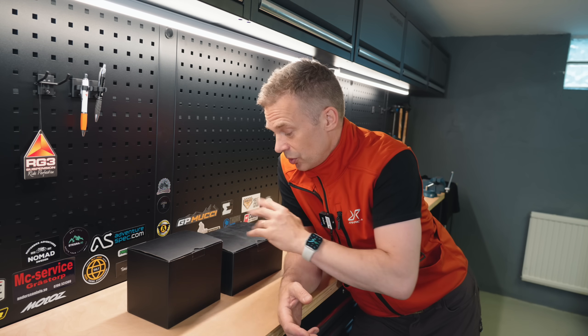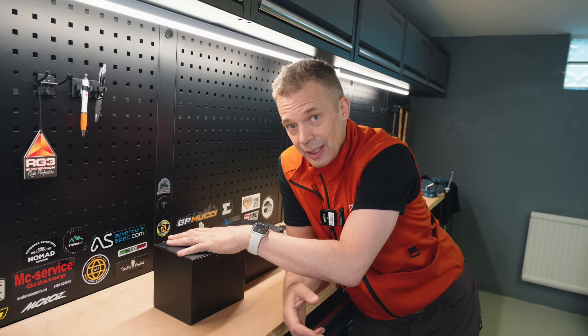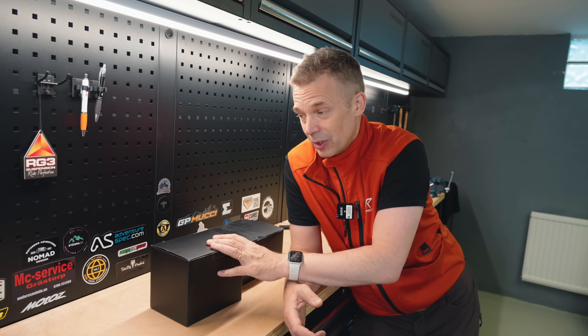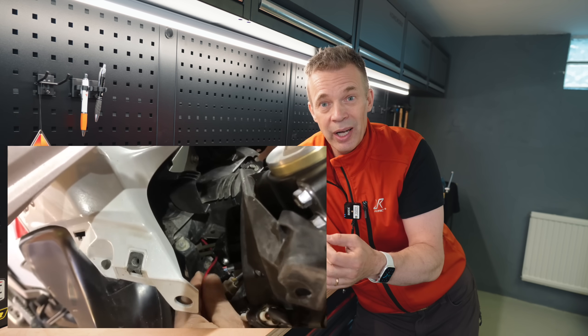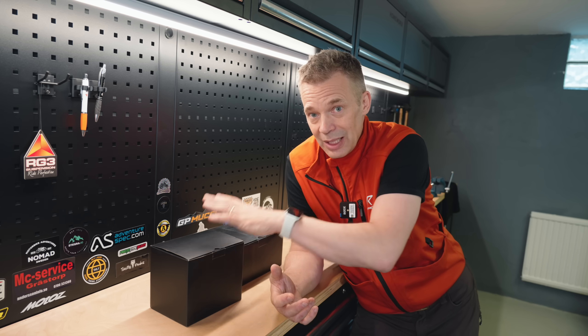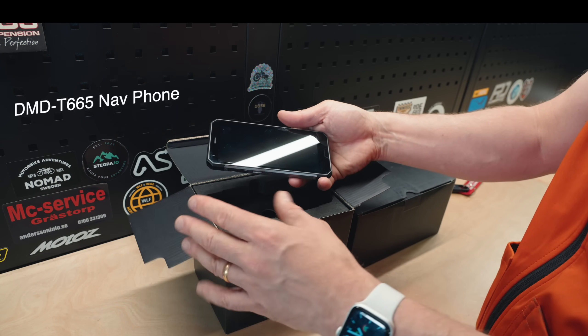Here we have two little cool things — let's do some unboxing. The first one is the DMD phone. I'll be using this when we go to Tanzania to ride through the country for a couple of weeks, where I want navigation and maps. A full installation with power wiring is not something I can do on a rented bike, so that's why I got this option. Here we have the DMD T665 Nav phone.